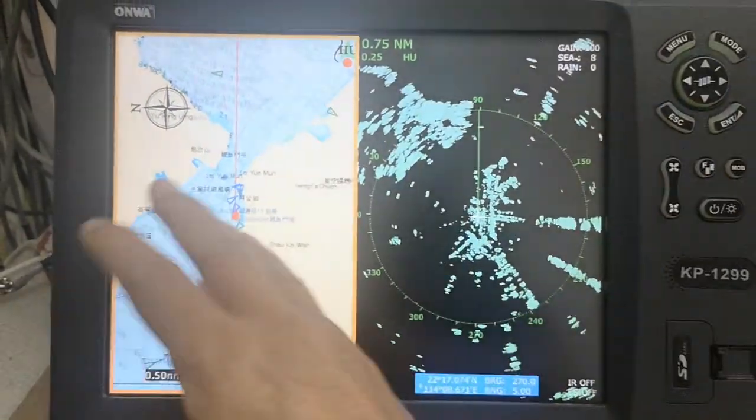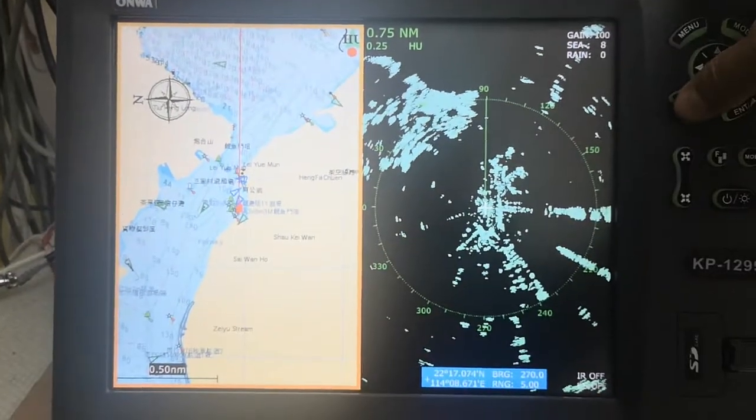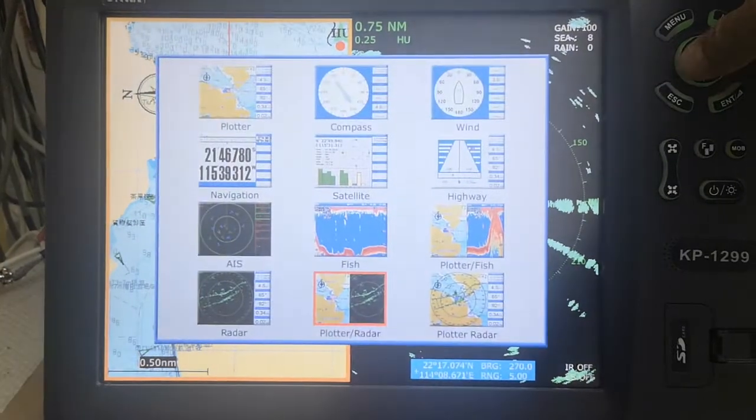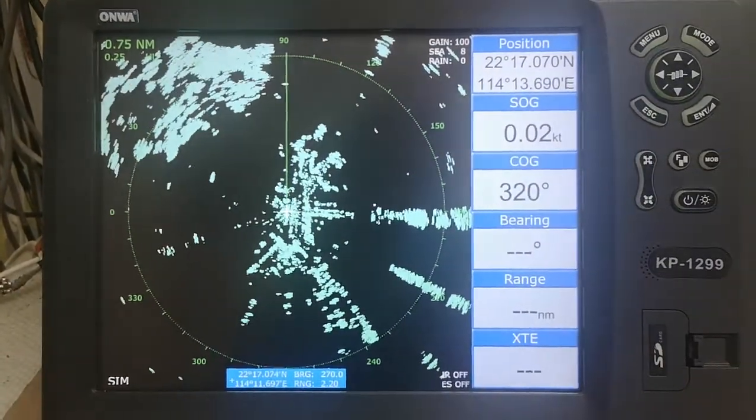And this is the speed screen — the radar and the port. This is the stand-alone radar screen.